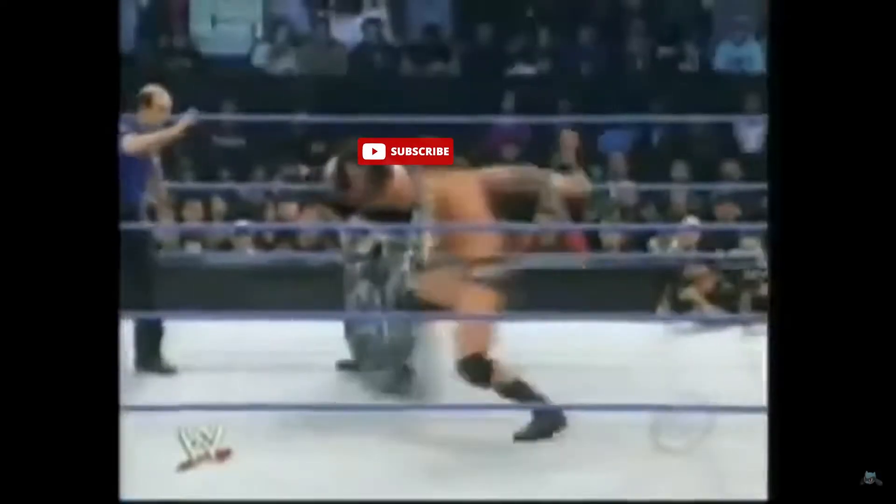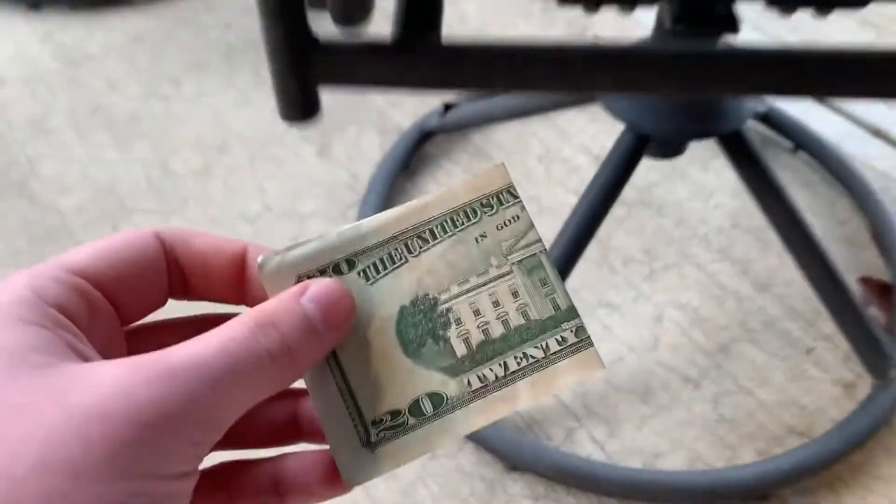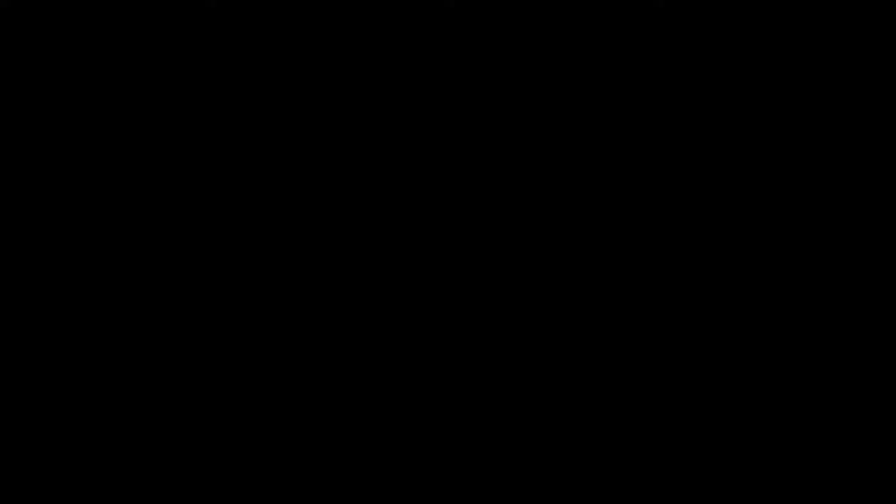That's your cue to hit that subscribe button. Did you do it? Oh my god, is that a conveniently placed $20 bill on my back patio? I can make videos now! I'll take that, that, and that. Thank you. All right, let's go make a taser. Don't try this at home. Please. I beg you.